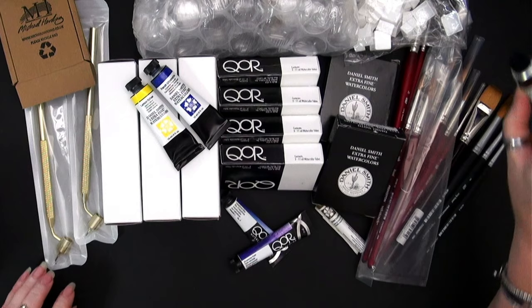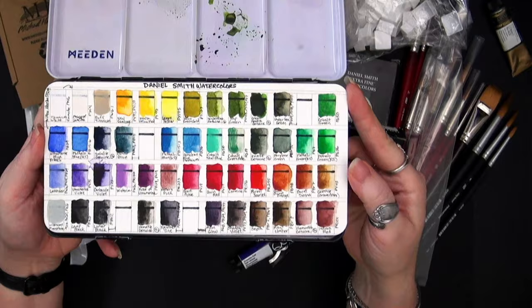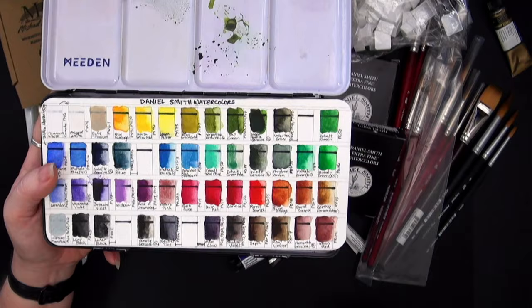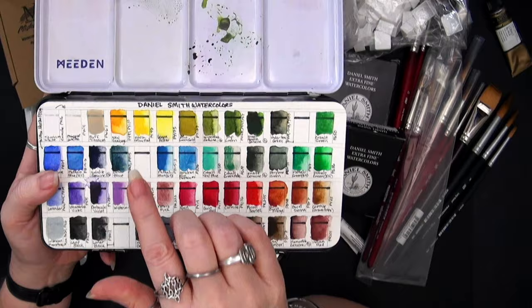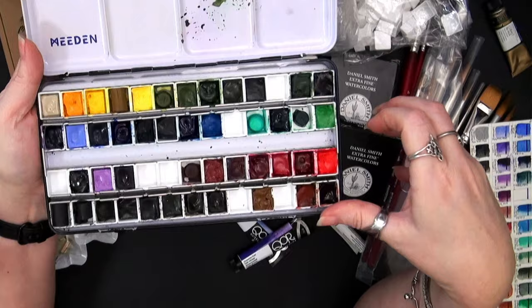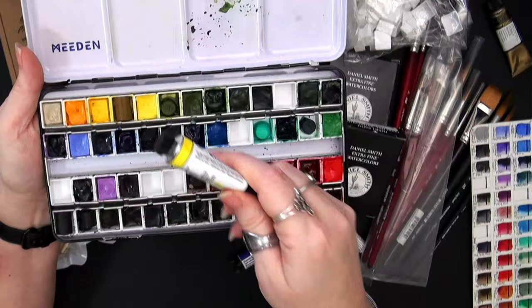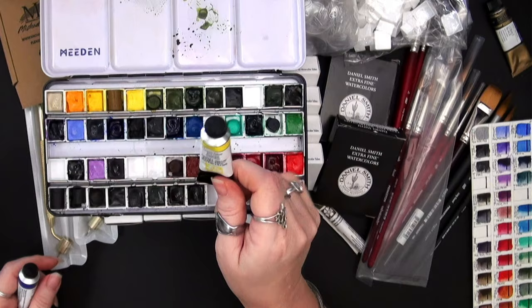I recently showed my Daniel Smith palette and mentioned I needed to add another yellow. I decided to go back to all half pans to give me room for more colors. I've added Lemon Yellow PY175 — I prefer this over PY3 because PY175 is more lightfast. I also added Nickel Azo Yellow PY150. They had that in stick form, and anytime I can get Daniel Smith colors in a stick I choose it because the paint is the same.